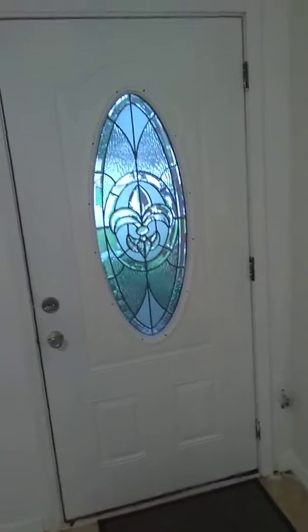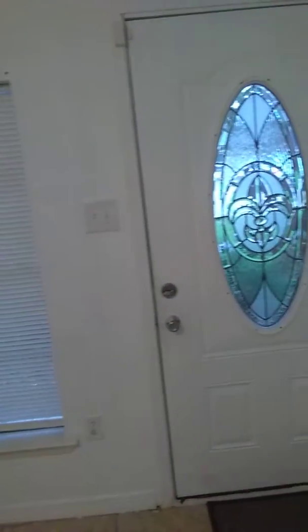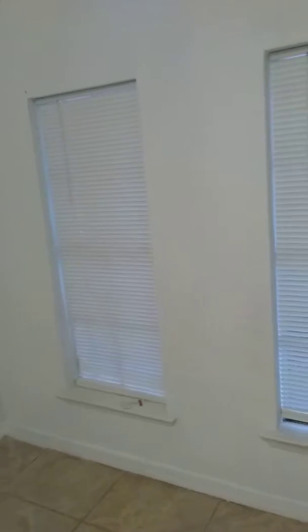Good morning everyone. I wanted to give you all a quick tour of my living room and my kitchen before I started painting. I figure if I do it now before the furniture comes up, it'll be a little easier.